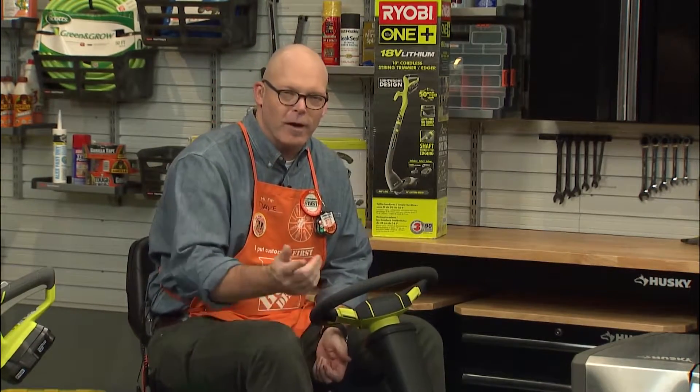You've given us some great gift ideas. Where can our viewers at the Hype Magazine get additional information? You can go online to homedepot.com for these and a whole lot more. Even better, just take a little short drive to your local Home Depot and talk to one of our great associates. Thank you so much for joining me today.